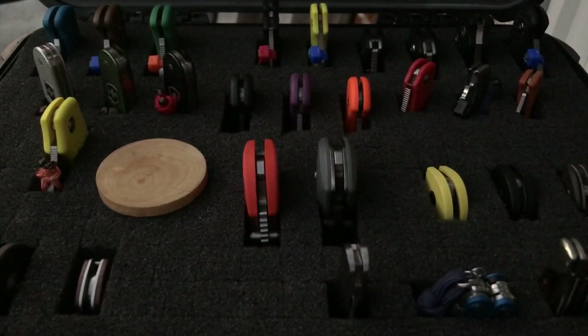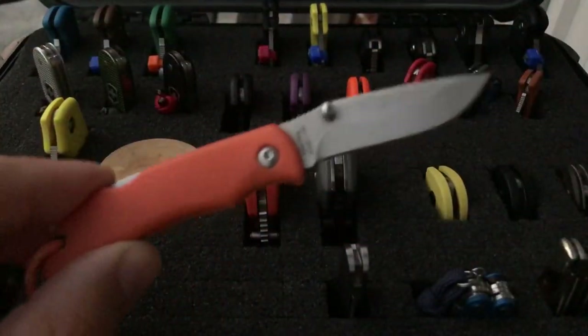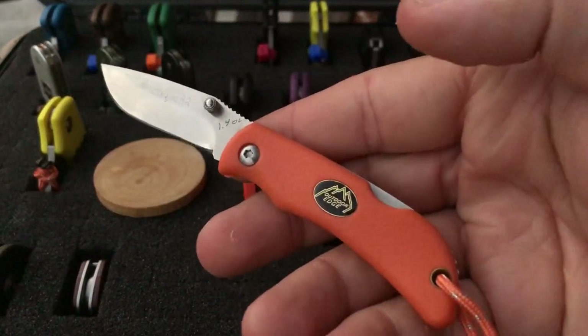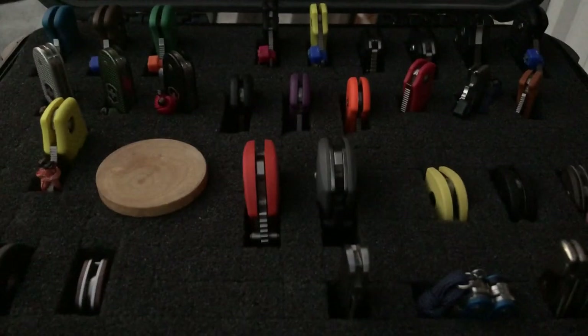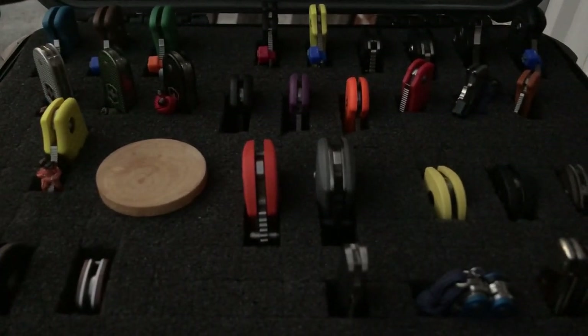The last one here is the Outdoor Edge Mini Blaze — this is like an $11 to $12 knife that I was really surprised by in terms of quality. It's got 8Cr13MoV steel and a nice feeling grip. Not all cheaply priced knives are junk — that's one thing I'm definitely starting to learn for myself.